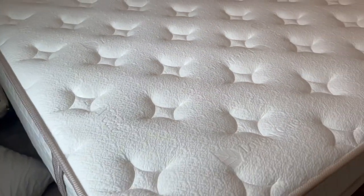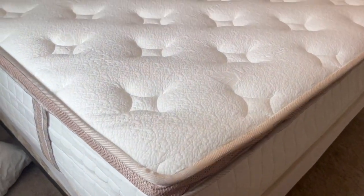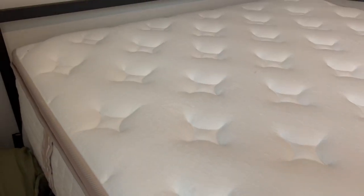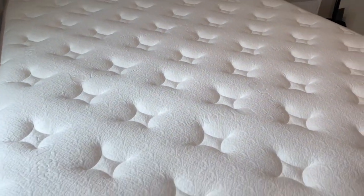What really impressed me is how supportive it is for all sleeping positions. Whether you're a back, side, or stomach sleeper, this mattress has got you covered. Plus, the combination of the high-density fusion memory foam on top and the robust pocket springs ensures that it adapts perfectly to your body shape.